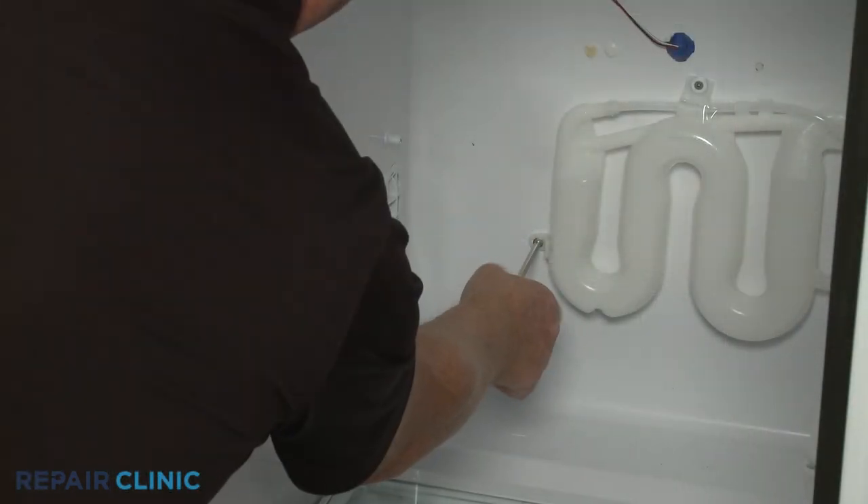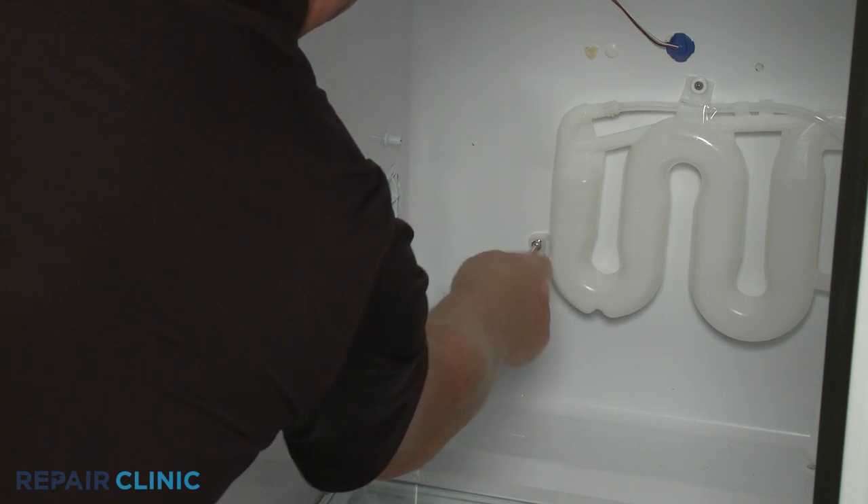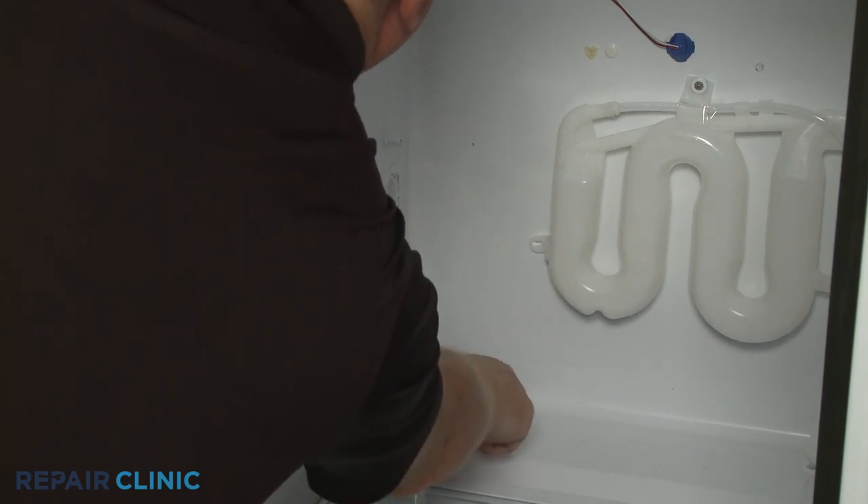Using the Phillips head screwdriver, unthread the two mounting screws to release the old water tank assembly.